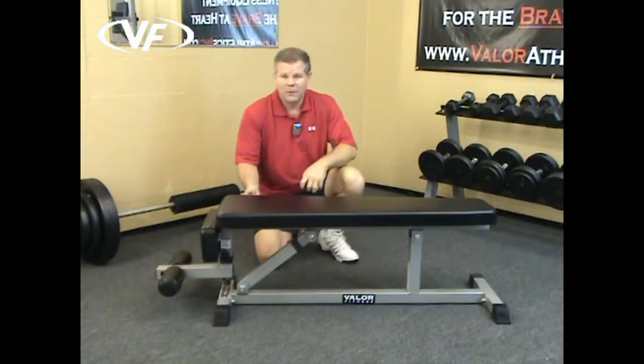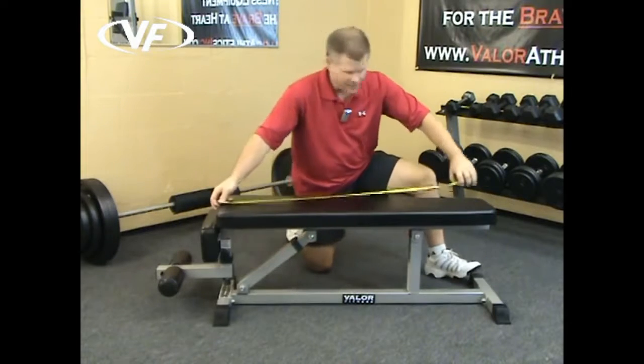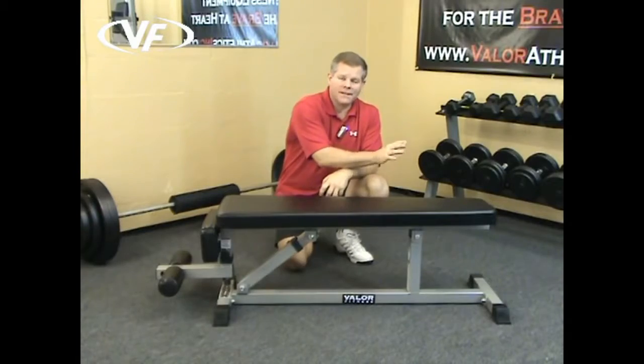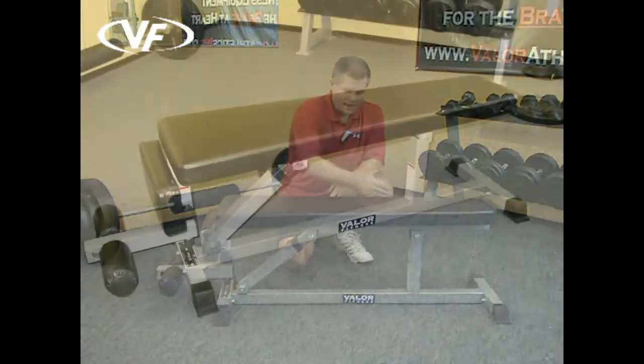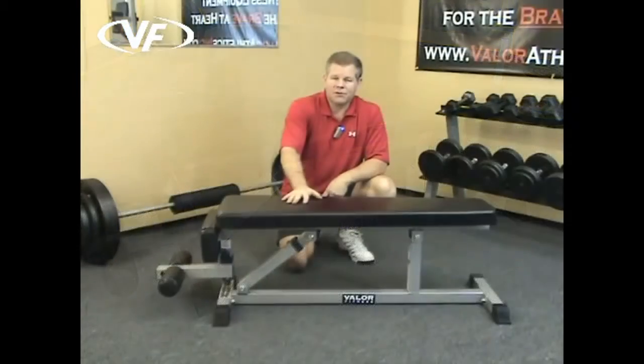First off, the pad. You have a 2.5 inch thick padding, 47 inches long as far as your total body length. On one end where the head goes, it tapers to a 10 inch width and expands out to a 14 inch width on the end that you're going to sit on.